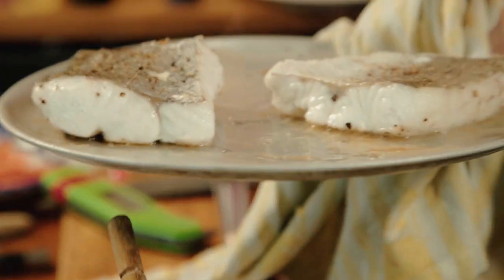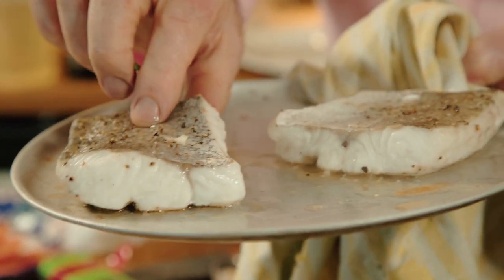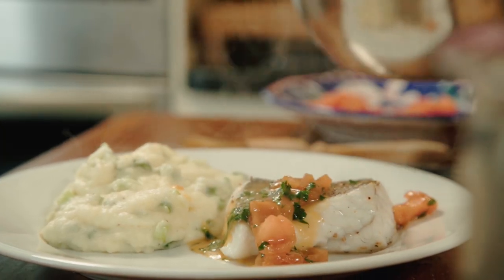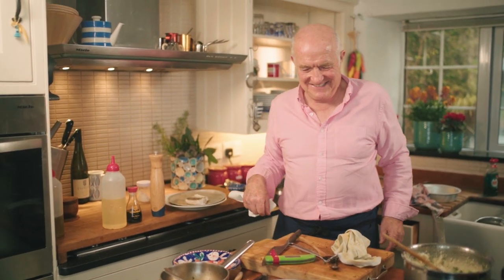There you go. Look at that. Such a nice fish — I mean you can tell it's fresh. It's really perky and really white. That would be about a 160-gram portion I guess. Now I must say, call me old-fashioned, call me what you like — you won't get a better hake dish than that.